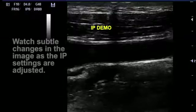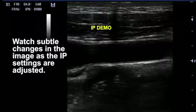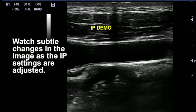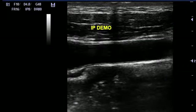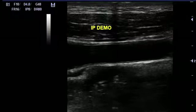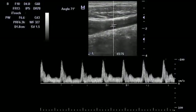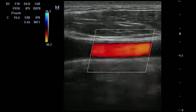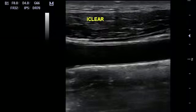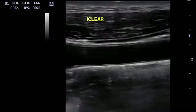The MindRay also has something you won't see on other systems — it's called IP Processing. It's image processing that allows you to adjust a number of parameters including dynamic range, persistence, and line density, all at the single touch of a button. You just click it up and down to find the setting you like without having to change multiple knobs simultaneously. It lets you optimize the image to your preference — whether you like the look of Acuson, Terason, or Philips images — smoothing or giving you a high contrast ratio while still delivering excellent image quality. That's why we like the M5 so much as a great new portable ultrasound choice.